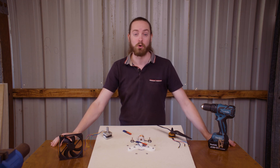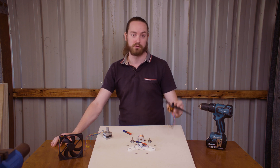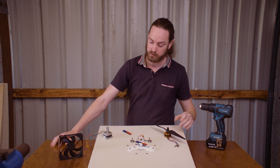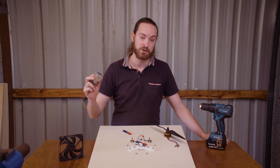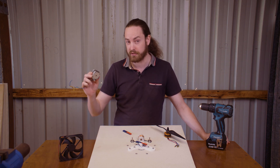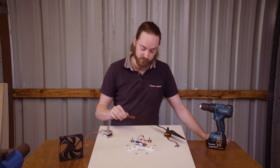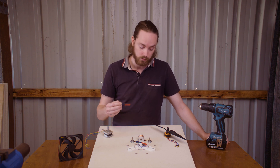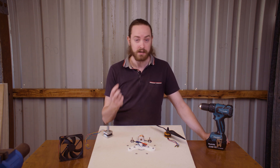Brushless motors are found all around us these days: in cordless power tools, drones and electrically powered vehicles, fans in our computers and appliances, and stepper motors in automation and manufacturing. One thing all of these motors have in common is that they utilize the interaction of one or more permanent magnets with one or more electromagnets to convert electrical energy into motion.